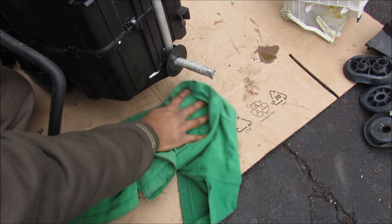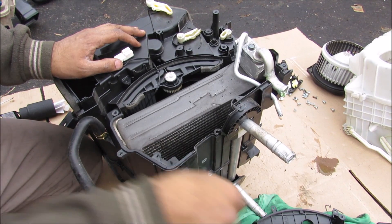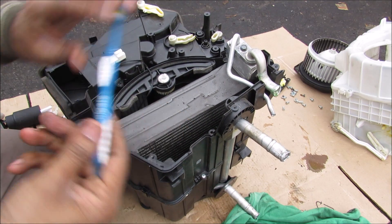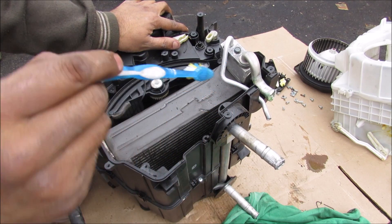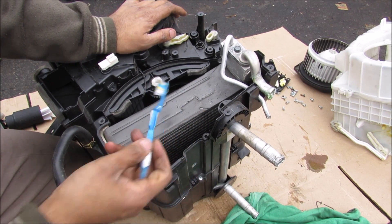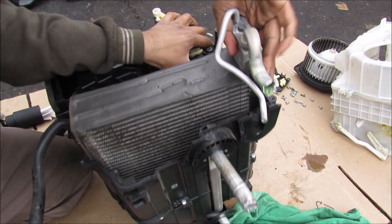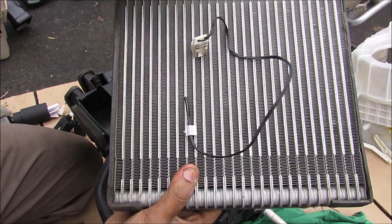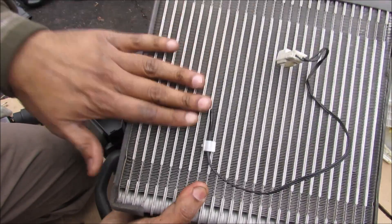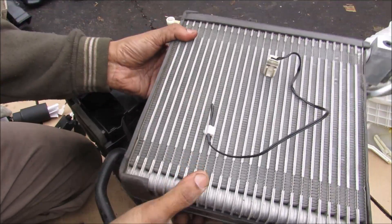It looks like the heater core is leaking. Popping off the shroud reveals the evaporator. The blower motor assembly actually brings air in behind the evaporator — it goes through the evaporator and then through the rest of the system. I'm going to remove the evaporator so we can have a closer look. On the back of the evaporator core there's a little temperature sensor, and that basically tells the HVAC system how well the evaporator is doing to make sure it doesn't freeze up.